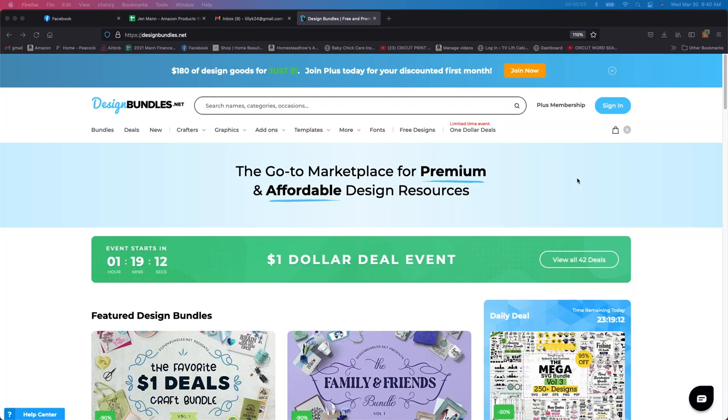Hey guys, it's Jen from iCreateCrafts. I'm going to talk really quick about this dollar deal that's going on at Design Bundles. There's currently an hour and 19 minutes left, so you want to set your timer for this because you don't want to miss this. Go to designbundles.net — I'll leave the link down below. If you wouldn't mind using my link, I get a small percentage back for every purchase you guys make, so it really helps me out. Those couple cents add up to dollars, so I would really appreciate it.